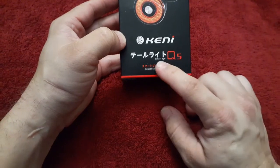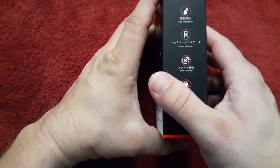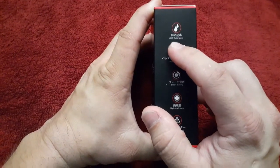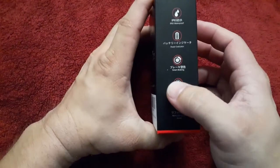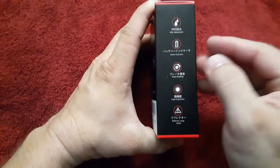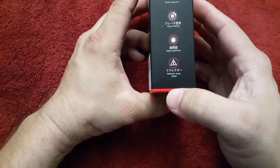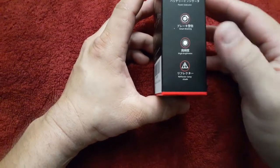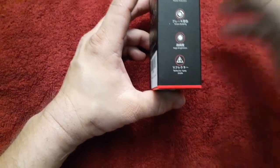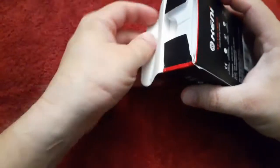It says Smart IQ5 and Smart Braking Taillight. It's got a few little things here: it does say that it is waterproof, IP65 waterproof, power indicator, smart braking — meaning it should sense when it stops — high level brightness, and a reflector lamp shade. I'm guessing there's some kind of reflecting thing that goes around it, maybe acts like a reflector if the light's not on. Let's go ahead and take a look at it.